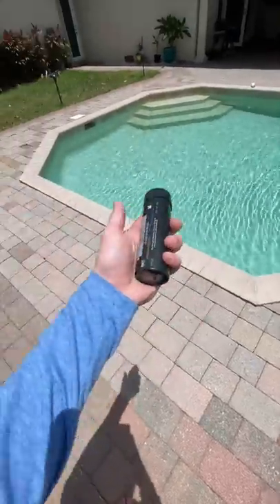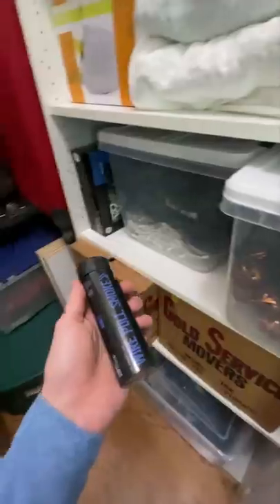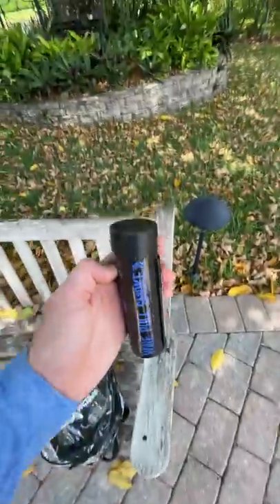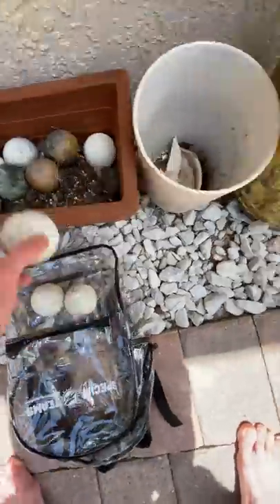I wanted to find a way to trap smoke from a smoke bomb underwater in my pool. I didn't know how to do it at first because I couldn't find the perfect container, but then I realized that this clear bag would be a pretty easy way to do it. So I got the smoke bomb set up.